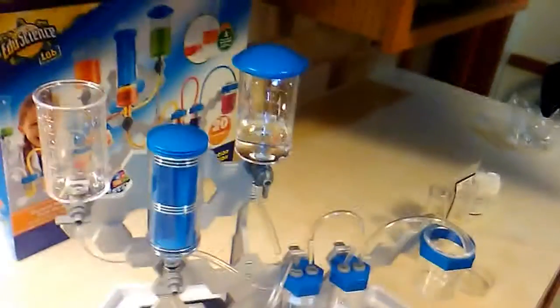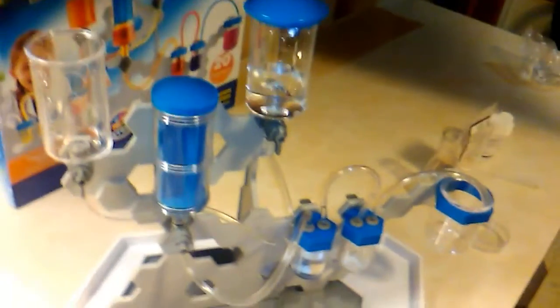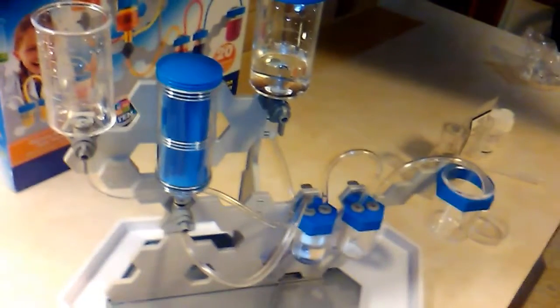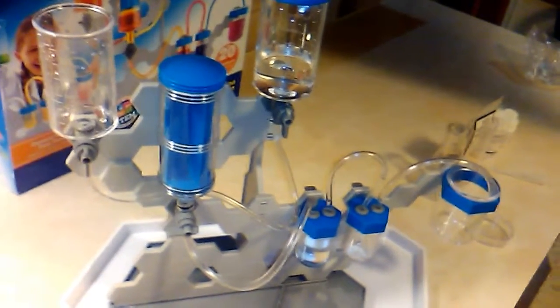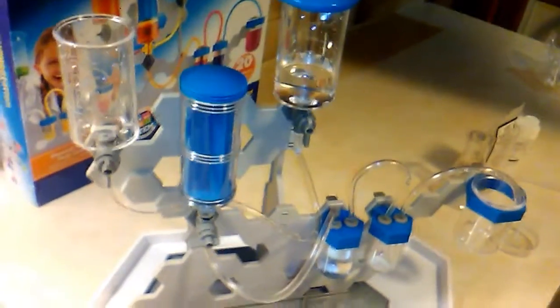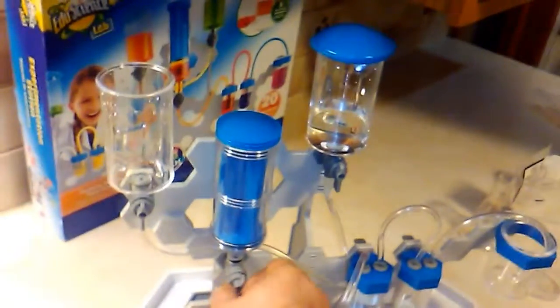Now I want to do the equilibrium experiment. Watch what happens when I open that valve. I think we're going to gain equilibrium. Let's just wait a minute and see what happens. Let's open this one. Oh, it's equilibrium!